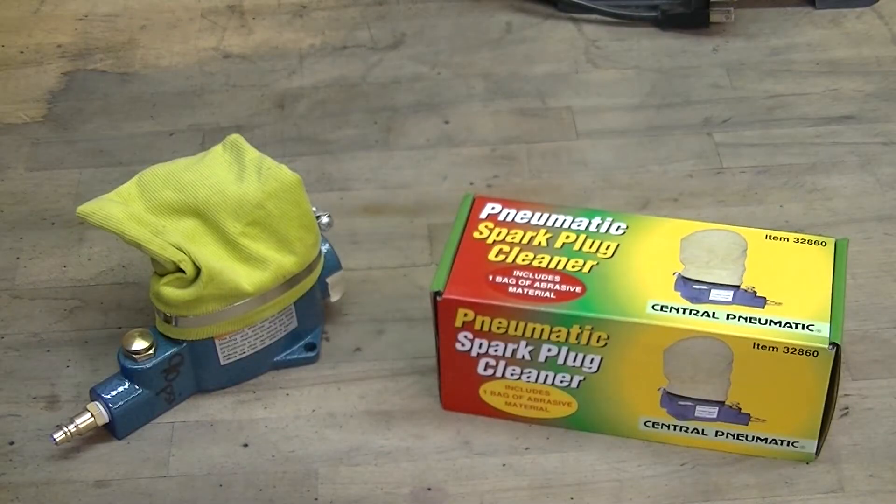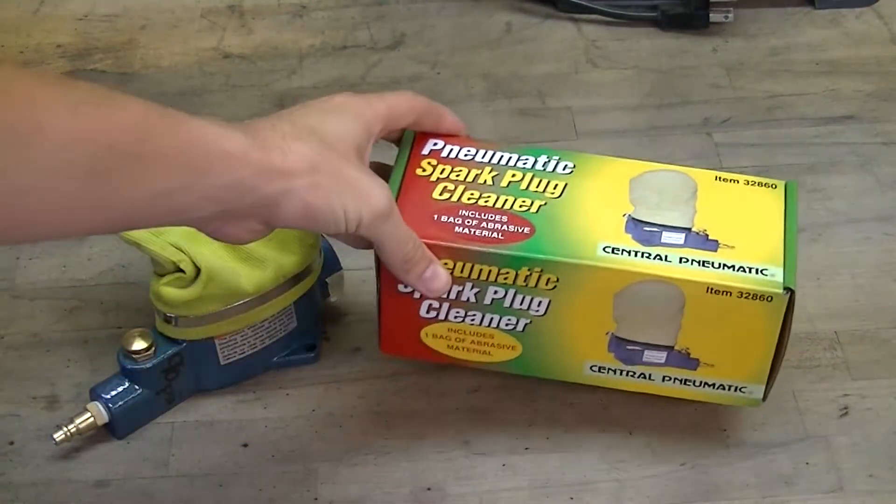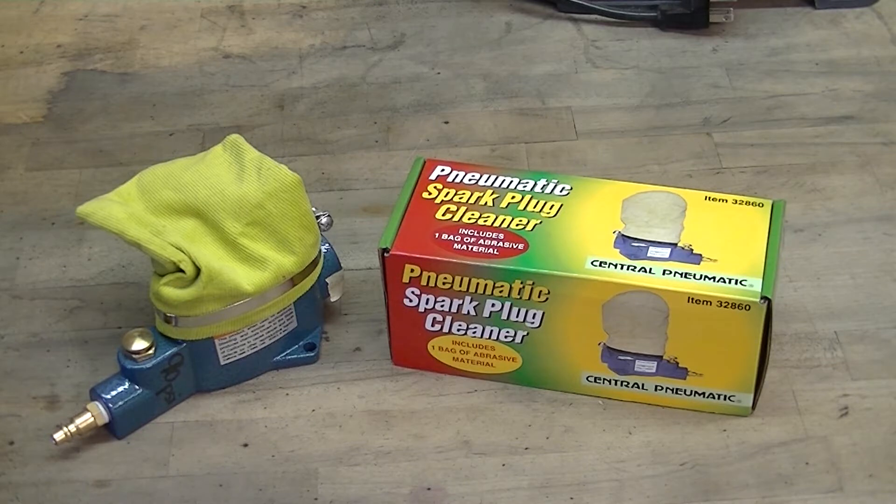Hey guys, Alex here from All For Him Racing, and today I'm gonna be filming a video about a new product I just picked up. It seemed worth giving it a shot. It is a pneumatic spark plug cleaner from Central Pneumatic. I actually picked this up from Harbor Freight, but it's also available on Amazon and some other retailers — I'll try to throw a link in the description down below. So be sure to check it out and read the reviews for yourself. Obviously this is just gonna be my review and my take on how well it works. It retails for about thirty dollars if you were to pay full price — this was on sale the other day for ten bucks, so I figured, you know what, I'm gonna pick this thing up and let's try it out, because for ten dollars if I can clean my spark plugs it just seems worth the money.